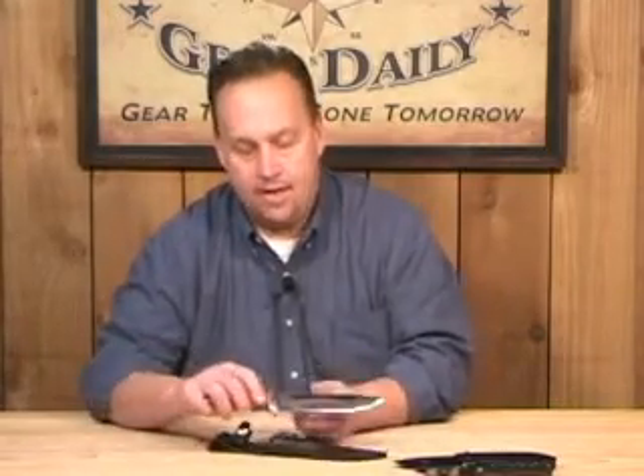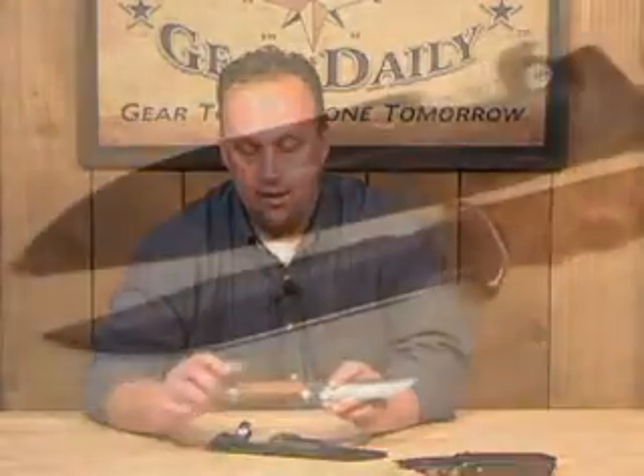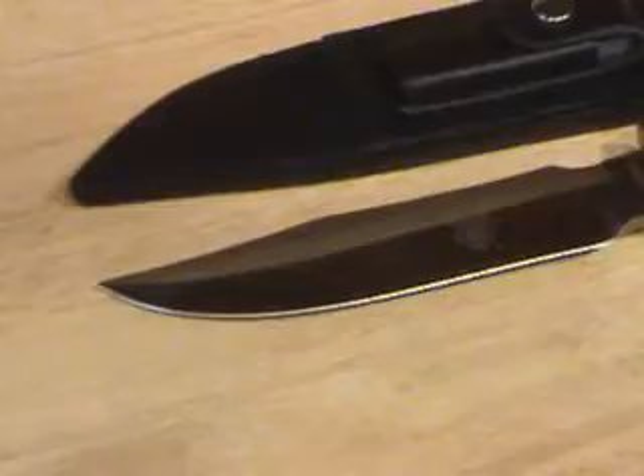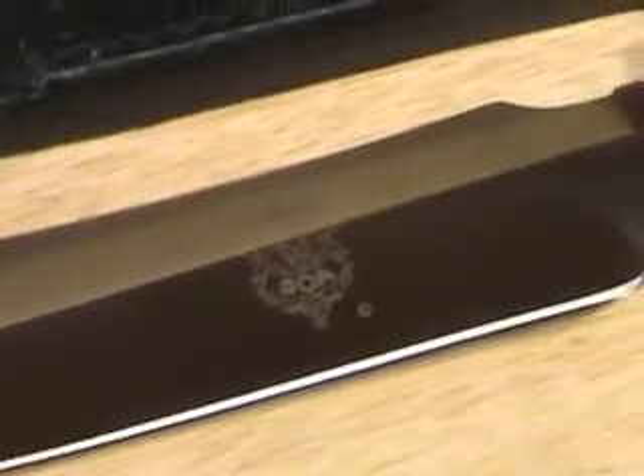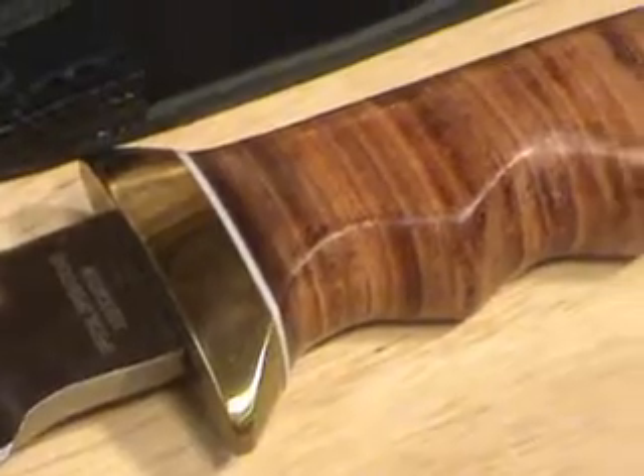The last knife I want to show you is probably my favorite. This is the 11-inch fixed blade tactical — a 440 stainless steel blade. It has contoured genuine leather grips, a solid brass pommel, and a finger guard. It's very comfortable in the hand, very substantial.